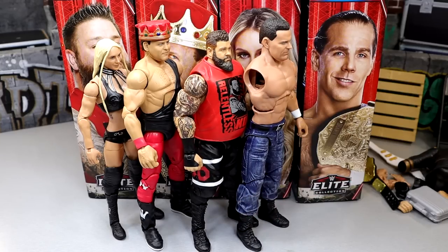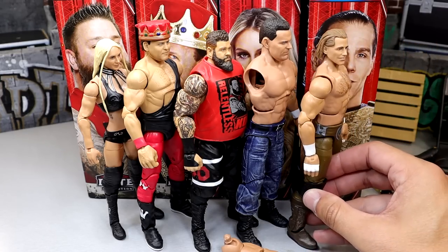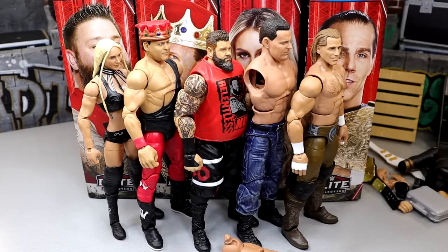Coming in at number three is Kevin Owens. I love Kevin Owens and I love this figure, though the arms are still too big. It's a solid repaint of a really good existing figure. Coming in at number two is the armless British Bulldog — I love the pants, the way the figure feels is really tight, great head sculpt, lots of great things, despite the stiff pinless legs. And coming in at number one, despite all the weirdness with the head sculpt and Edge legs, is Shawn Michaels — a figure I've been asking Mattel for and they delivered it.